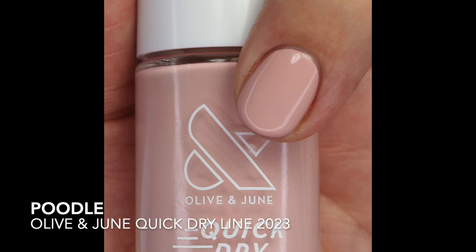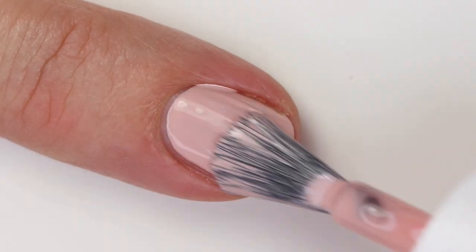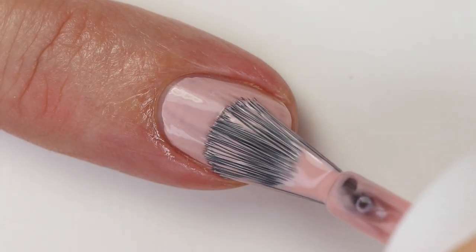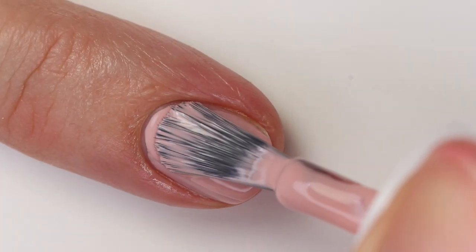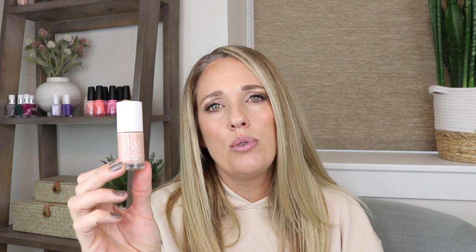Then we have Poodle — a beautiful pinky-purple mauve shade, a little whited out and muted, which I really love. The brush was a little thick and held a lot of polish, so I had to scrape the side before applying. It's very similar in the bottle to Ladylike, and it also reminded me of GoGo Geisha but it's much more pink. Then we have Howdy, a peach nude — probably more nude than peach — with more of a crelly formula, so two to three coats.